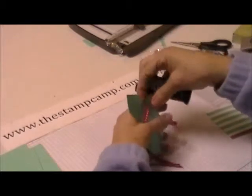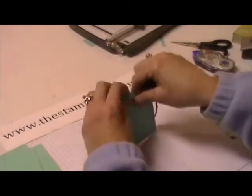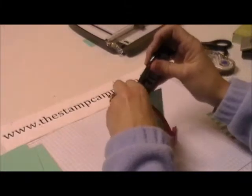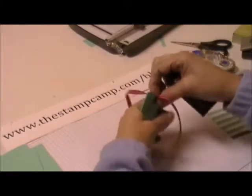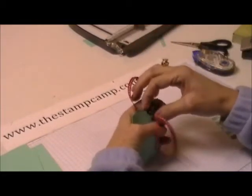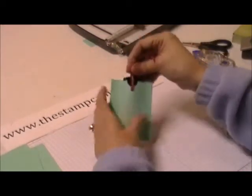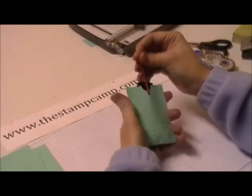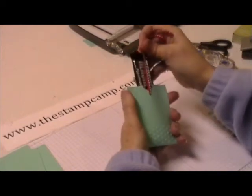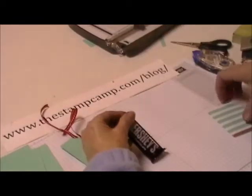The reason I like to run it through the impressions folder is it just seals it so well with that sticky strip — you won't have to worry about it popping open. Place the candy bar so the ribbon is looped around it, then pull the ribbon up and see how that candy bar comes out of there.